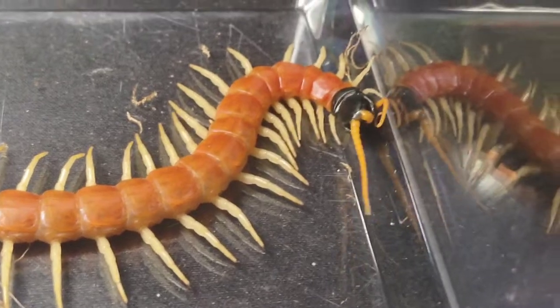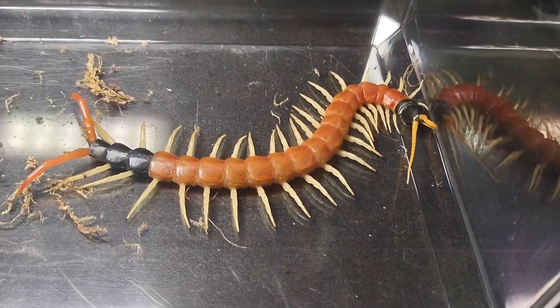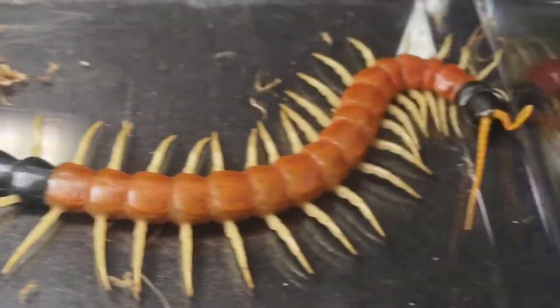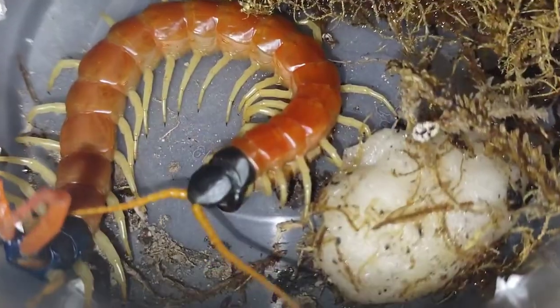Here he is — a roughly four and a half inch individual. I say 'he'; I don't entirely know which sex, but that's besides the point. It is just a lovely specimen, very great coloration, seemingly no health problems.